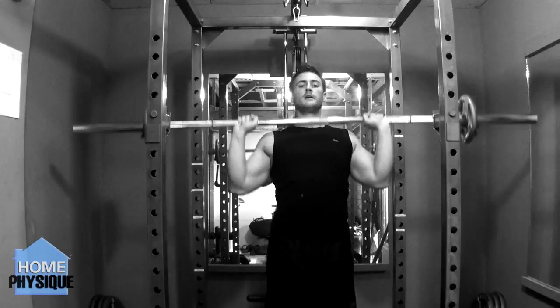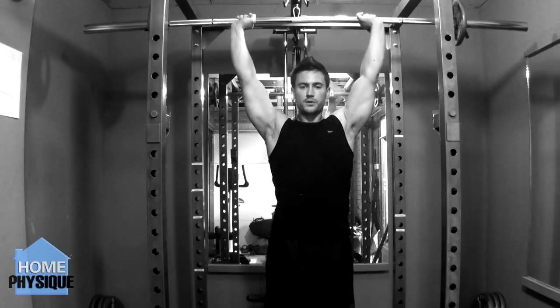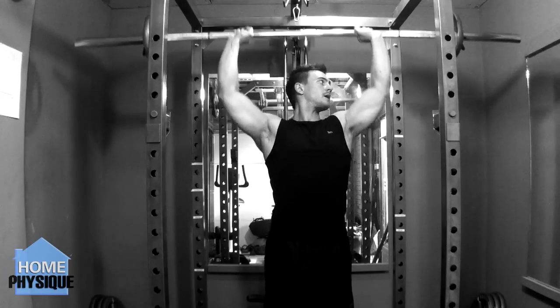The standing overhead press is a great exercise for strength and power and will build great size in your shoulders, particularly the front and medial delts.